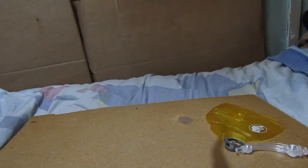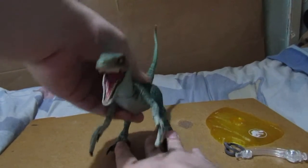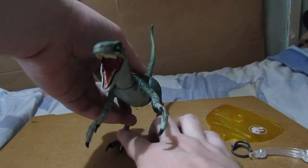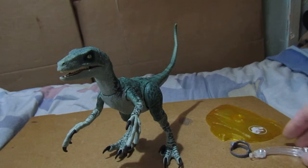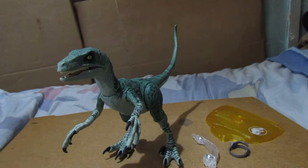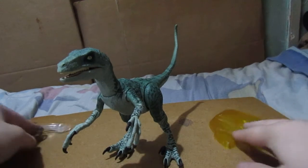Let's position the figure — how you want to position it is up to you. Let me just reposition the figure. There it is — there's Delta out of her packaging. These are the extra pieces you get with it and you can display it on the stand.